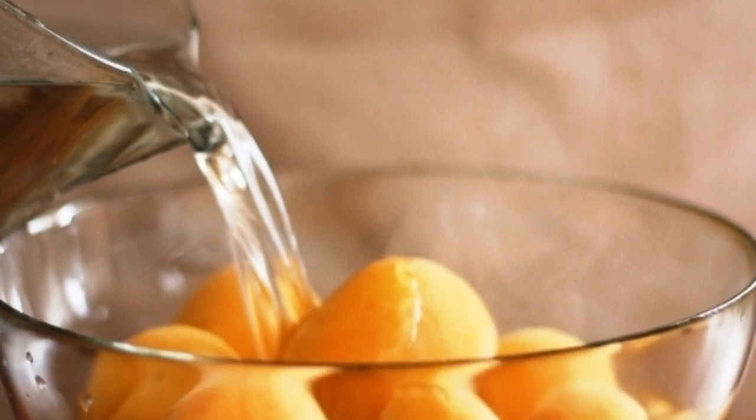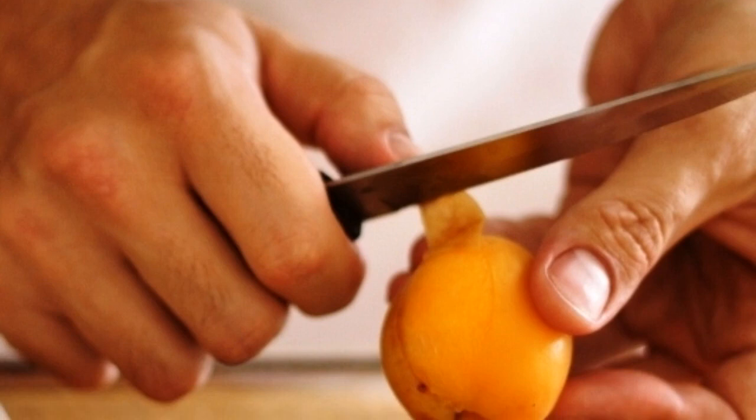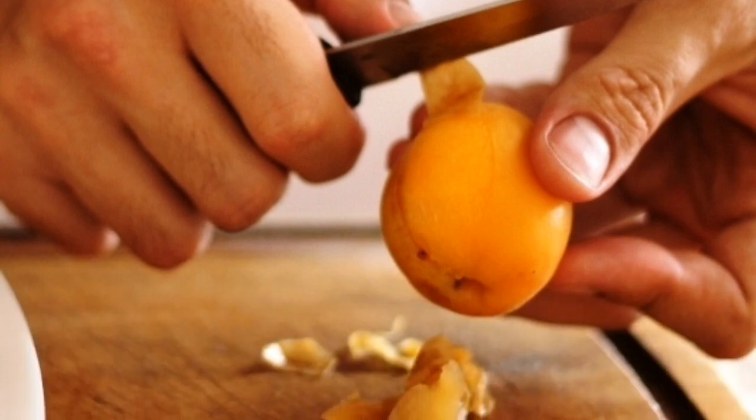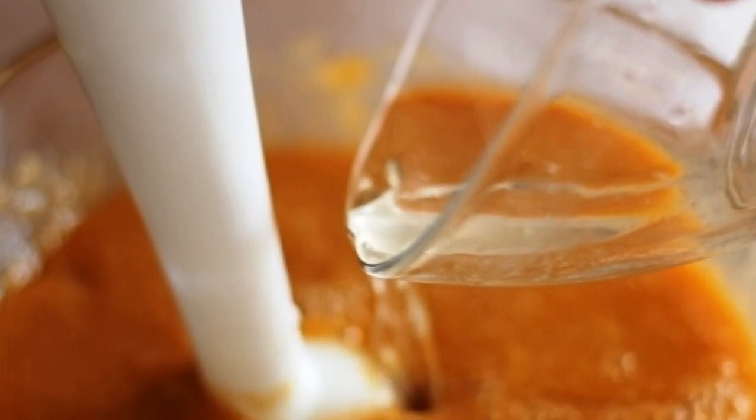Washed apricots are also poured with boiling water for 2 minutes. We take the apricots out of the boiling water and remove the skin from them. Peeled and pitted apricots are mashed with a blender. Add our syrup to the apricots and beat well.